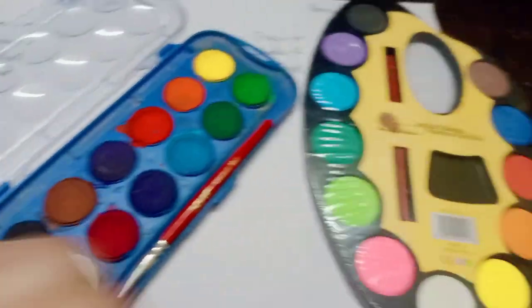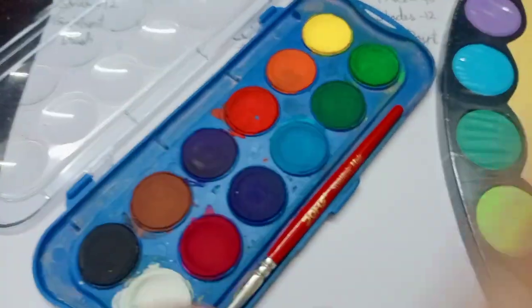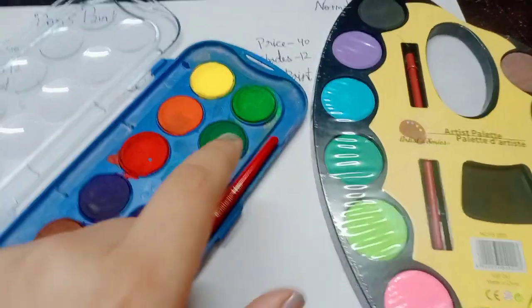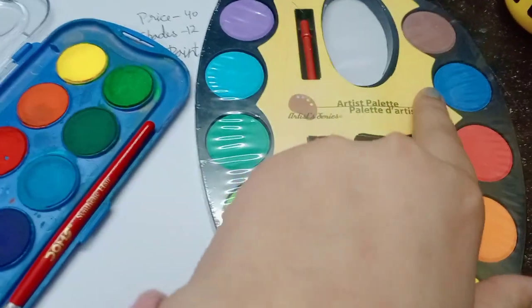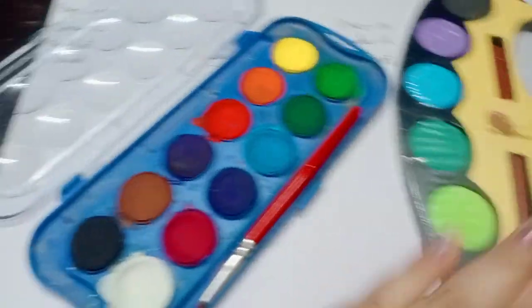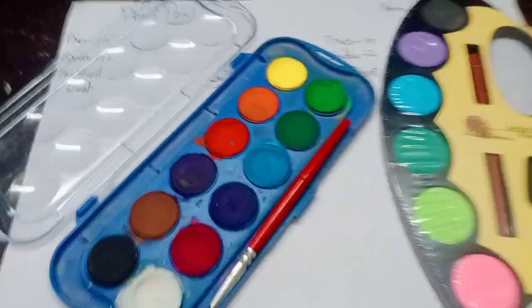We will start comparing the colors. Like this blue, dark green, light green, yellow, orange, red, dark blue — almost all. Brown too, black too, purple. Almost all colors. Blue, dark is dark. So we are gonna test. Let's begin.